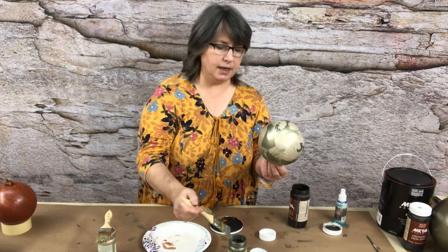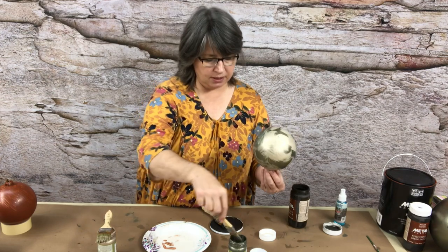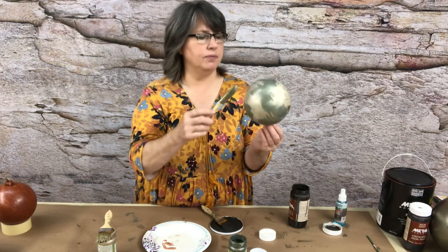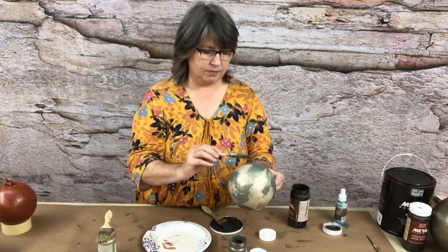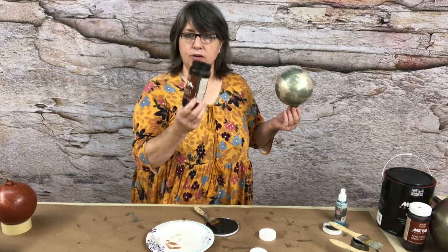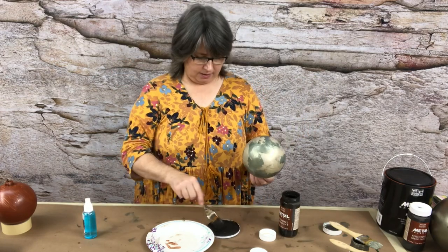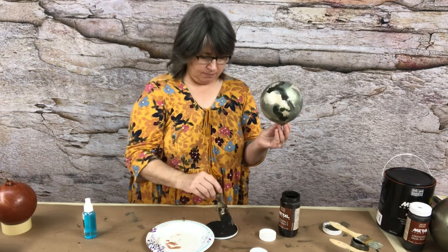Now I'll take my Ivy paint and in the areas where I don't have the Champagne, I'll go ahead and put some more Ivy. Because I want the paint wet — even though there's Ivy color underneath — we want some wet Ivy. Then I'm going to take the Modern Masters Metal Effects Iron Paint. This is what will turn to rust when we activate it with the rust activator, and I'm just going to lay in some iron in areas.